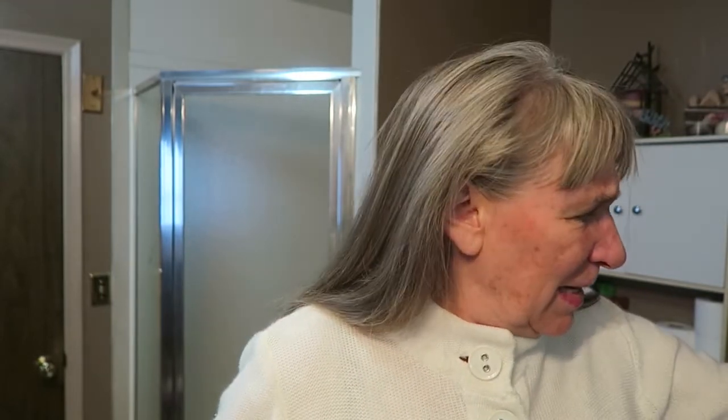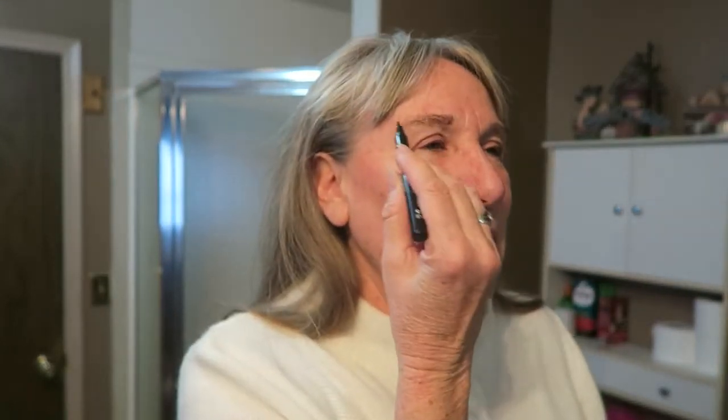I like waterproof mascara because I always cry a lot — I guess that's old age. I just have an eyeliner. If I can get my eyes lined and my eyebrows done, then I'm good to go. I highlight my eyebrows with whatever hairs I've got there — define them on both sides. I have an old toothbrush I use to straighten them out a little.